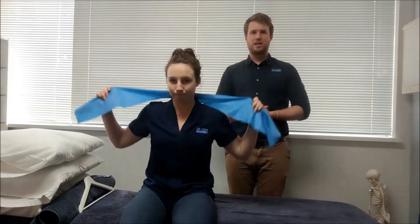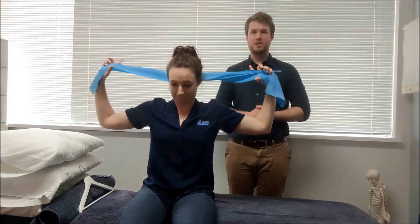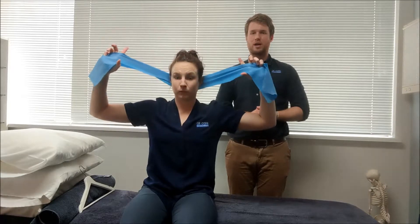Hey guys, this is the cervical spine strengthening exercise with the band. You're going to put the band behind your head like Holly is doing.